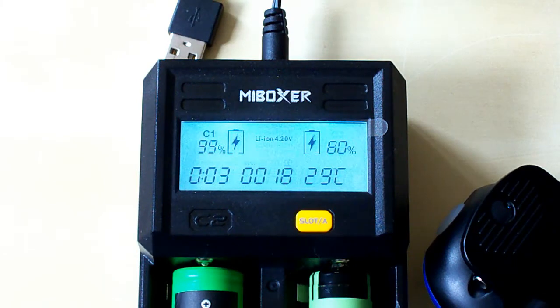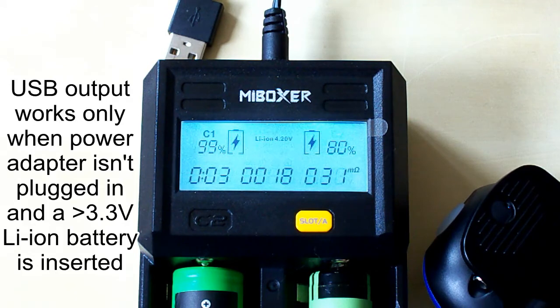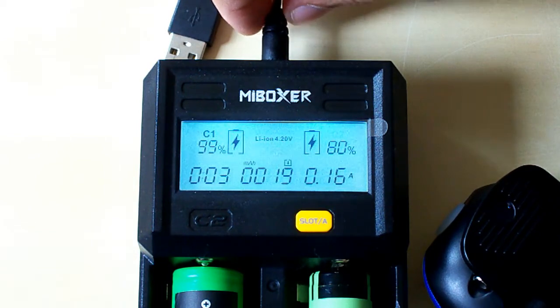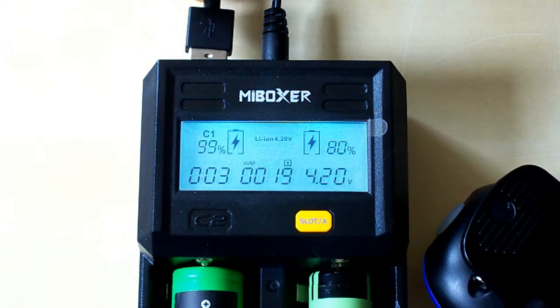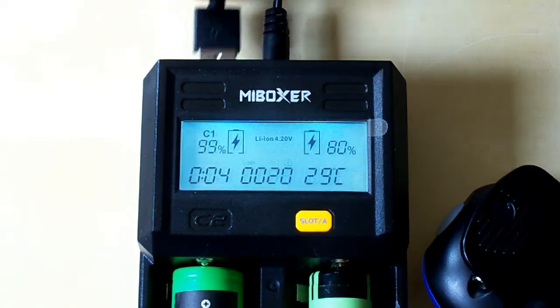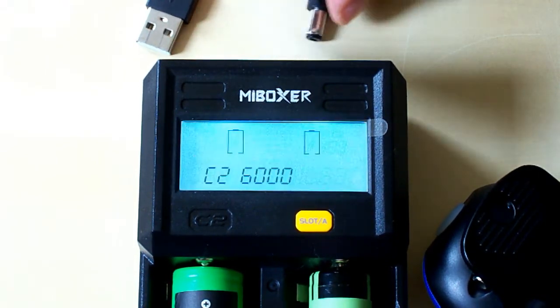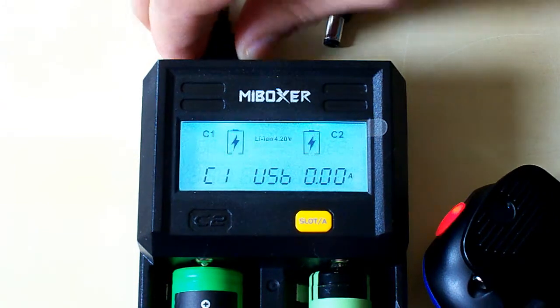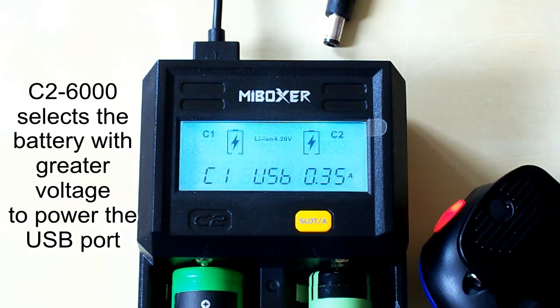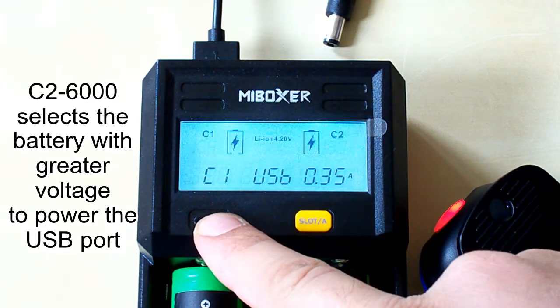The C2-6000's power bank function is only available when the charger is not connected to the external power supply, and there is a lithium-ion battery inserted with voltage greater than 3.3 volts. If we try to connect a USB device while it's connected to power supply, nothing will happen. So let's disconnect it from the power supply and reconnect the USB device — you can see the charging has started and the red light is on. The charger automatically selects the battery with greater voltage; in this case it has chosen the first channel.